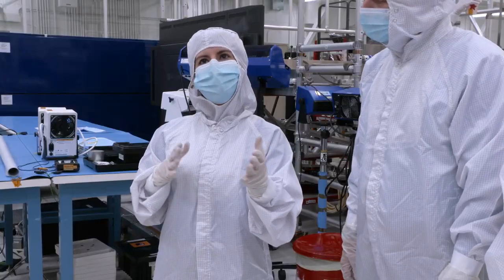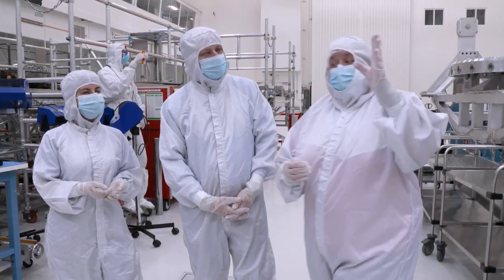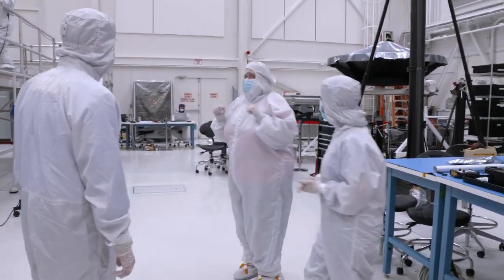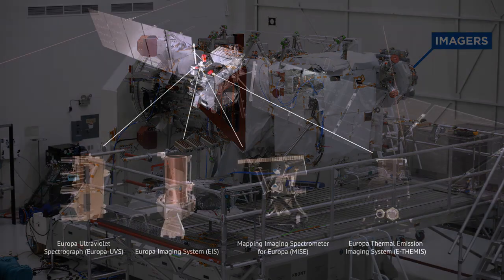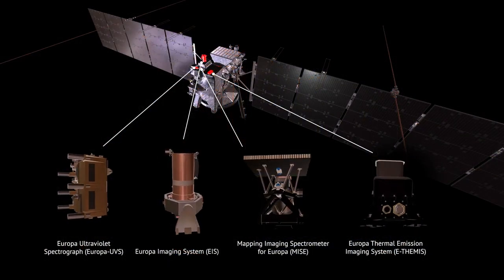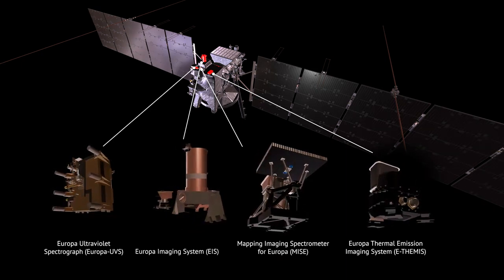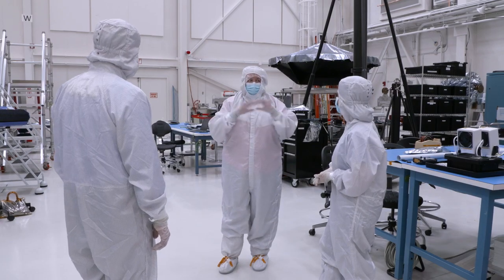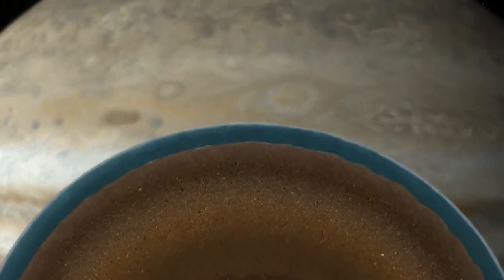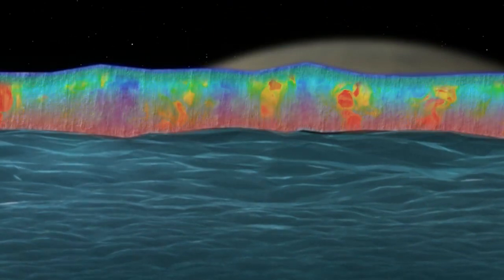Trina, can you tell us more about the instruments we can see here? We don't have all of our instruments on board yet, but what we do have are three cameras installed on that far piece. We have cameras that operate in the visible, cameras that operate in the infrared, and cameras that operate in the ultraviolet — they all look at Europa at the same time, just in different wavelengths. But we also have a thermal imager, think of that as like night vision goggles. So imagine the ocean is churning away and it makes the ice right above it a little bit warm — the thermal imager will be able to detect that.